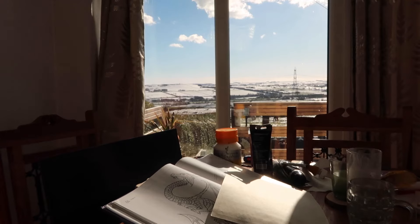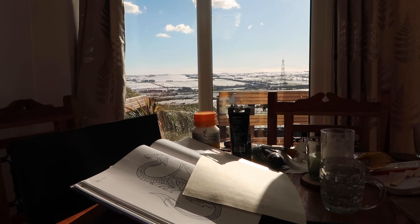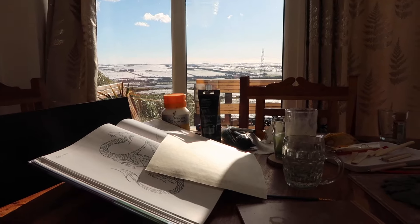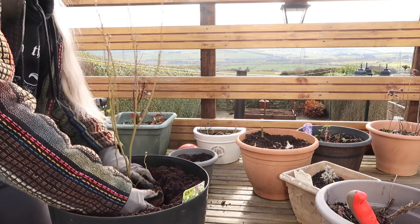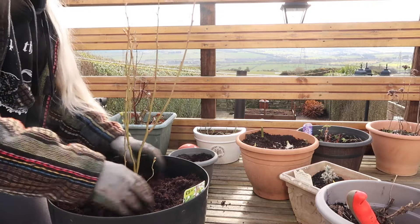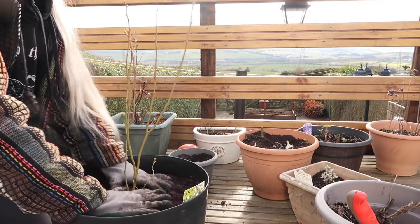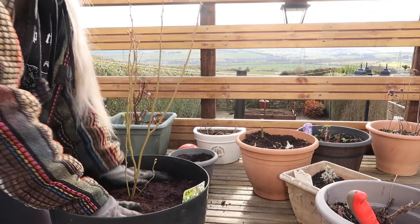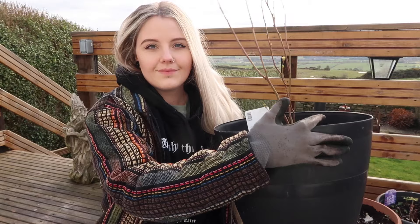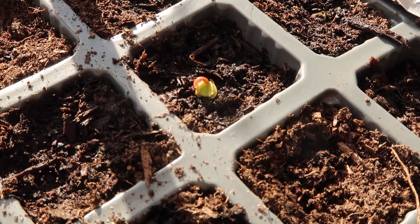This time of year is all about celebrating sunshine, getting outside as much as possible, and looking ahead to new growth and new possibilities. Plant a little seed on your windowsill, let the sun on your face, and know that the days are getting longer and there are lots of good things to come. Thank you for watching — I really hope you enjoyed this video. Let me know in the comments how you are celebrating Ostara this year.